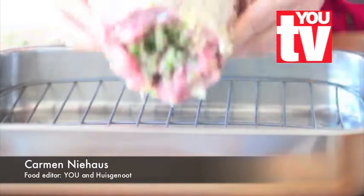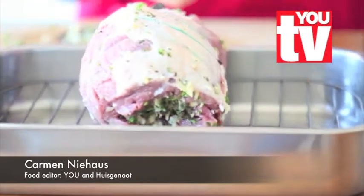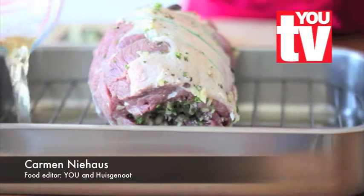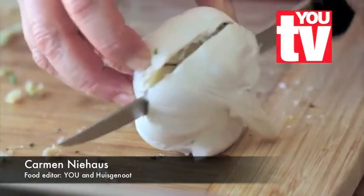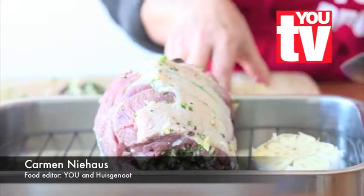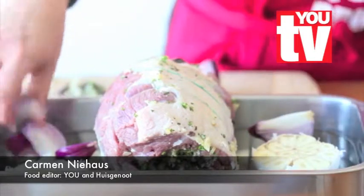Place the meat on a rack in a roasting tin. Then add 125 ml each of meat stock and white wine to the side of the pan. Cut a bulb of garlic in half and arrange it next to the meat. Also cut two to three red onions into wedges and scatter them around the meat.